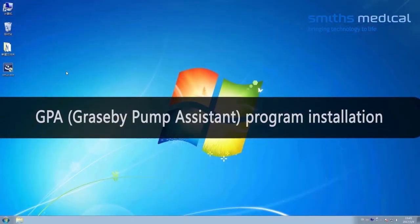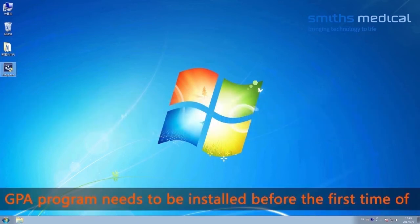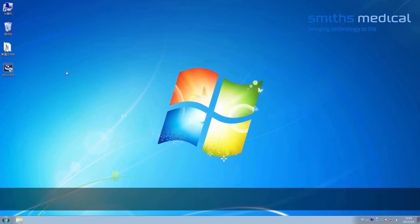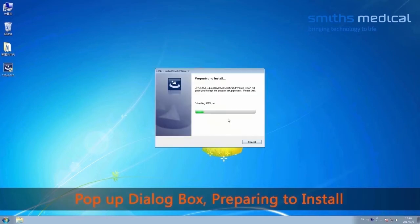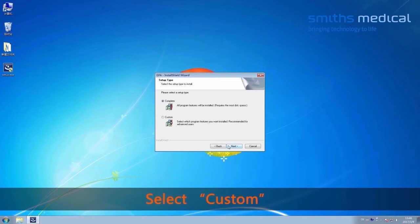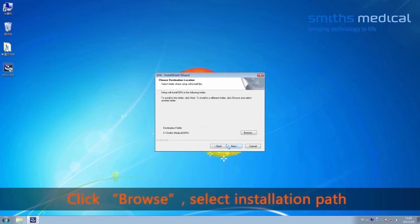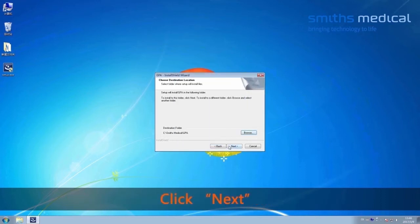GPA program installation. The GPA program needs to be installed before first use. Double-click the installation program setup. A dialog box will pop up preparing to install. Click Next. Select Custom. Click Next. Click Browse and select the installation path. Click Next.